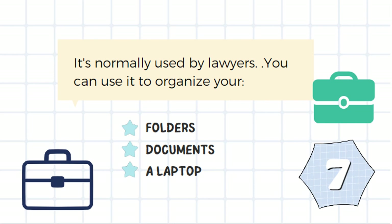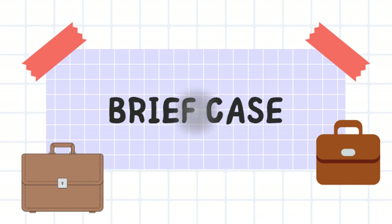It's normally used by lawyers. You can use it to organize your folders, documents, or you can also put a laptop in. It's a briefcase.